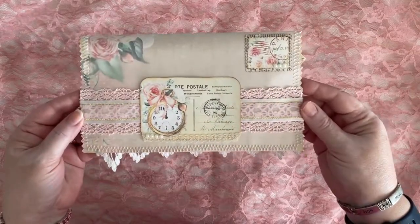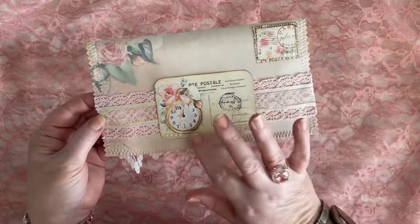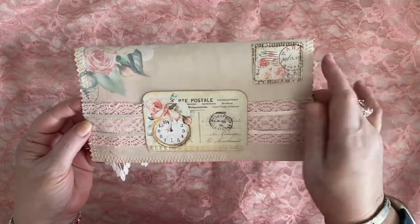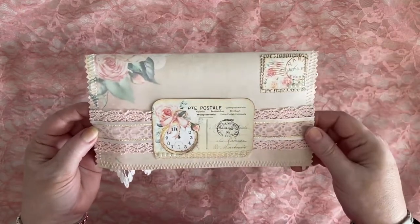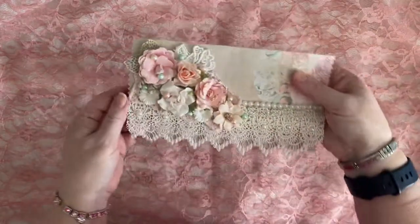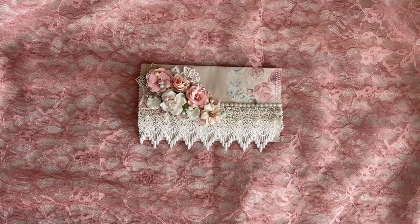And then as you saw me decorate on my video, this is the back and it's got a little bit of sparkle and bling. It's got some lace, some ribbon, some vintage laces as well, lots of little pearls. I made my own little stamp by just cutting out a piece of the background paper and using it here, and then I used my Paris stamp. It's been zigzagged all the way around. This is a piece of vellum that I've wrapped over the paper to create these little envelopes — I've been doing these for quite some time, probably well over a year, and putting them in my shop.